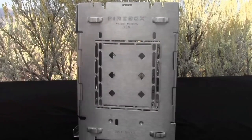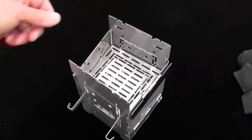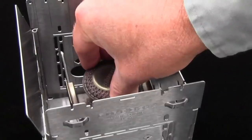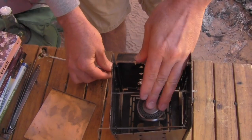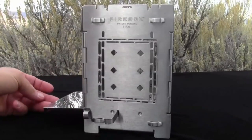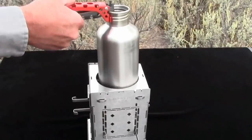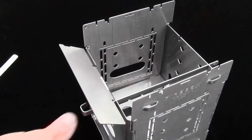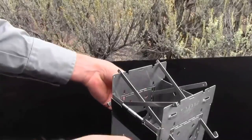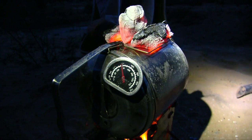The top row of holes provides secondary combustion air. The bottom row of holes provides a little bit of water.